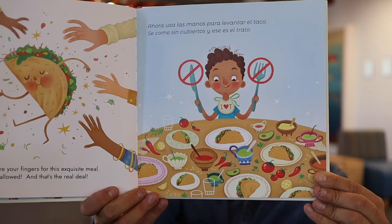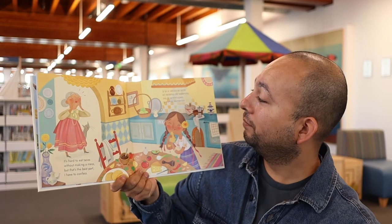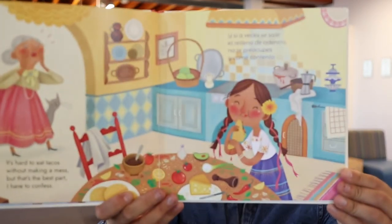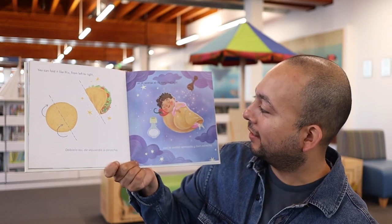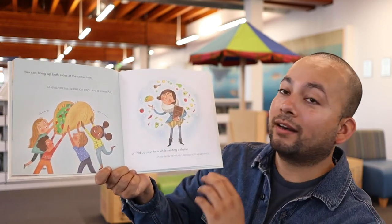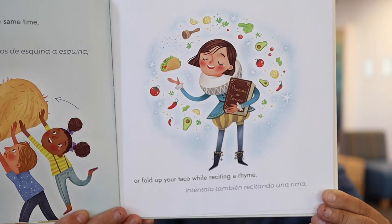Para este platillo no usamos cubiertos, no usamos utensilios — no se ocupa ni tenedor, ni cuchara, ni cuchillo. Y si a veces se sale el relleno de adentro, no te preocupes — y come contento. ¿Alguna vez les ha pasado que están comiendo un taco y se sale el relleno, se cae la carne, o la papa, o el queso, o la verdura? A mí me pasa cada rato. Dóblalo así, de izquierda a derecha, con la tortilla apretada y bien estrecha. O levanta los lados de esquina a esquina, inténtalo también recitando una rima. ¿Qué dice ese libro de ahí? Poemas de tacos. Imagínense — todo un libro de poemas de tacos. Este libro es casi como un poema, nada más que tiene ilustraciones.